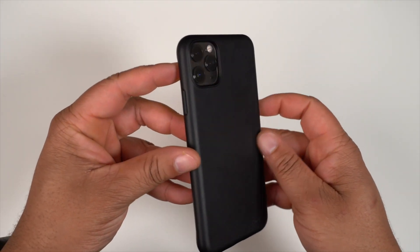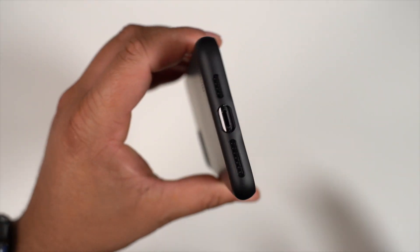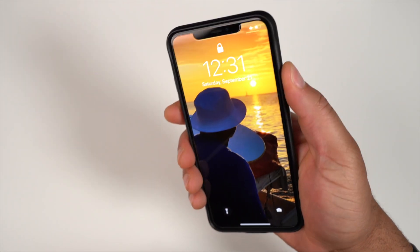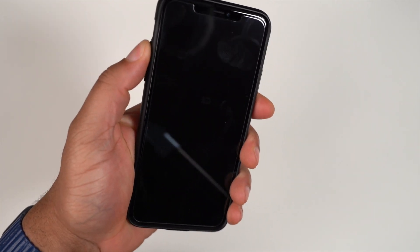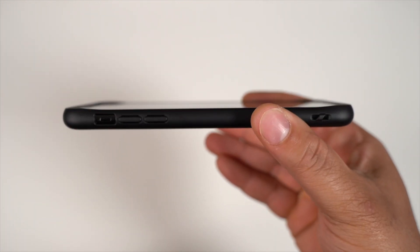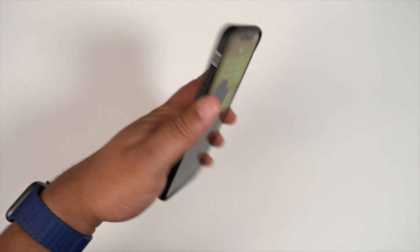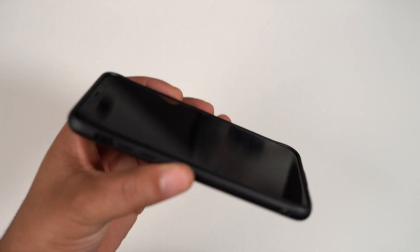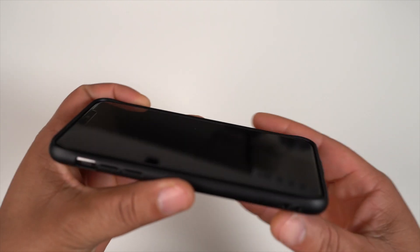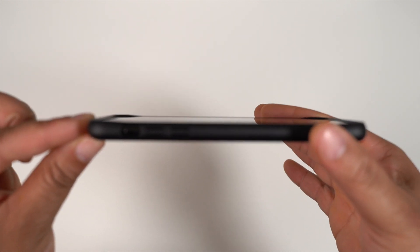Sliding the Pro Max in, let's take a look. Even though it's a very slim case, you do get camera protection on the back. On the bottom, speaker ports and lightning cable ports are spot on. The power button is nice and tactile — no issues. Volume up and volume down are very nice. Getting to the mute toggle switch — no issues. It does have a little raised lip on the top and bottom for lay-on-table protection, so if you set your phone face-down on a tabletop, your screen won't make contact with the surface.